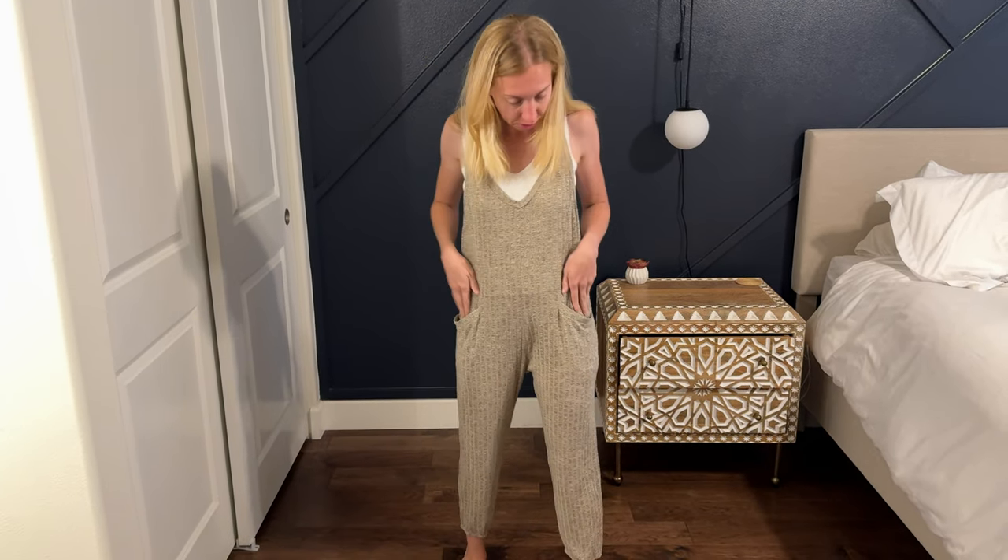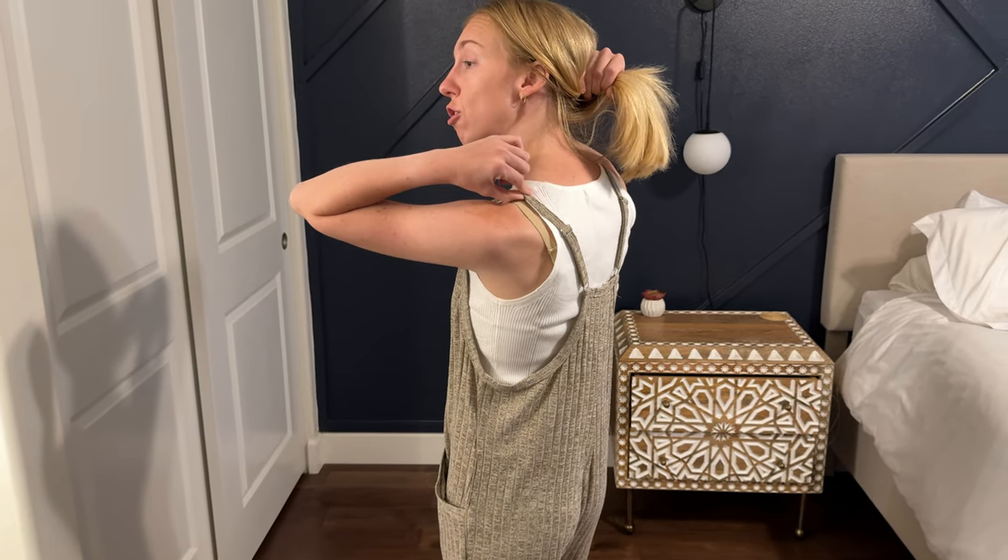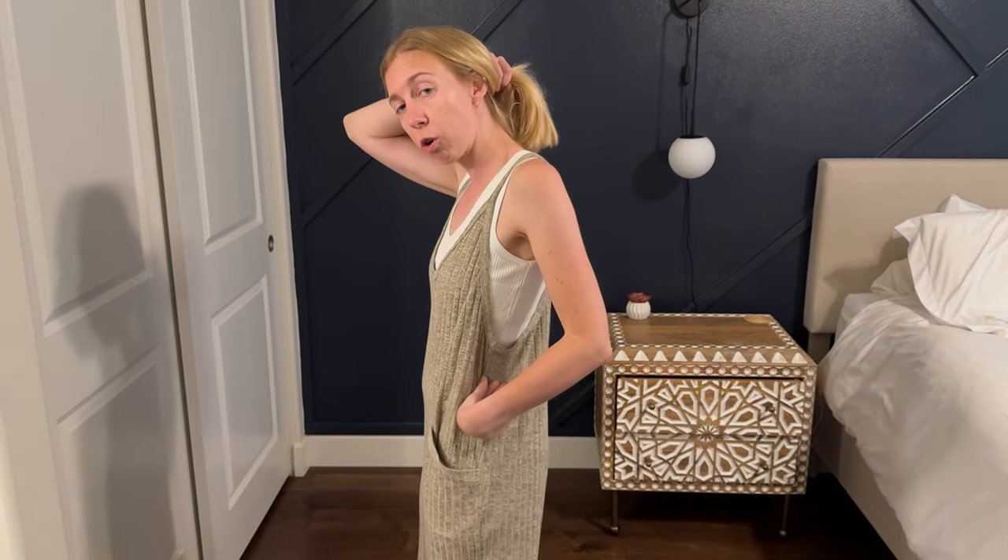The nice thing about this is that there are pockets in it and the straps are adjustable, so if you're a little bit shorter in your torso you can cinch those in a little bit and lengthen that up.